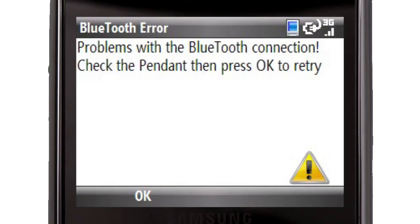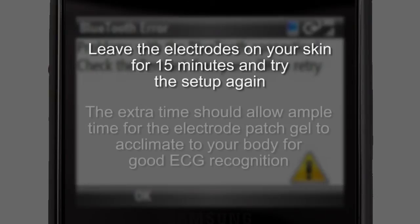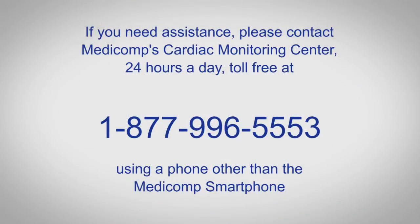If you see something other than monitoring, leave the electrodes on your skin for 15 minutes and try the setup again. The extra time should allow ample time for the electrode patch gel to acclimate to your body for good ECG recognition. If you need assistance, please contact MediComp's Cardiac Monitoring Center 24 hours a day, toll free at 1-877-996-5553.